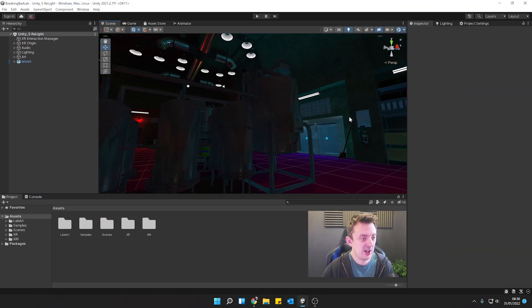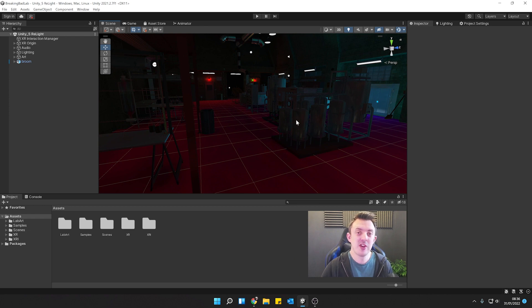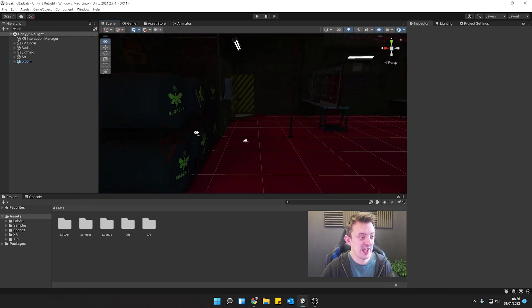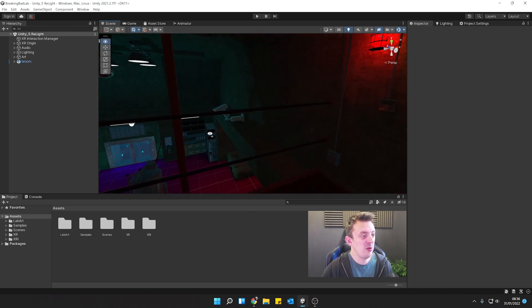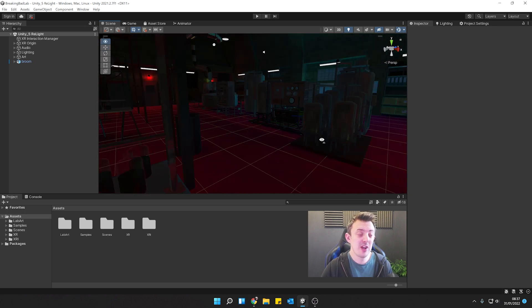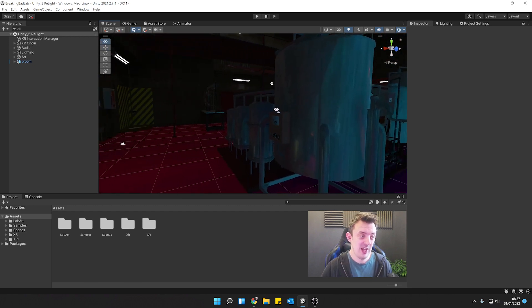We're going to continue our work in our lab, and you don't actually need the environment to follow along with this tutorial. This is going to be the first of our escape room style VR experiences, all taking place in this lab. There'll be a series of puzzles you have to complete in order to escape the lab and leave before it blows up — sounds pretty dramatic. Up until now we've just been doing more arcade-style VR experiences, and I think it's a great opportunity to do something more puzzle-based and explore how we can interact with things in VR to create that kind of experience.